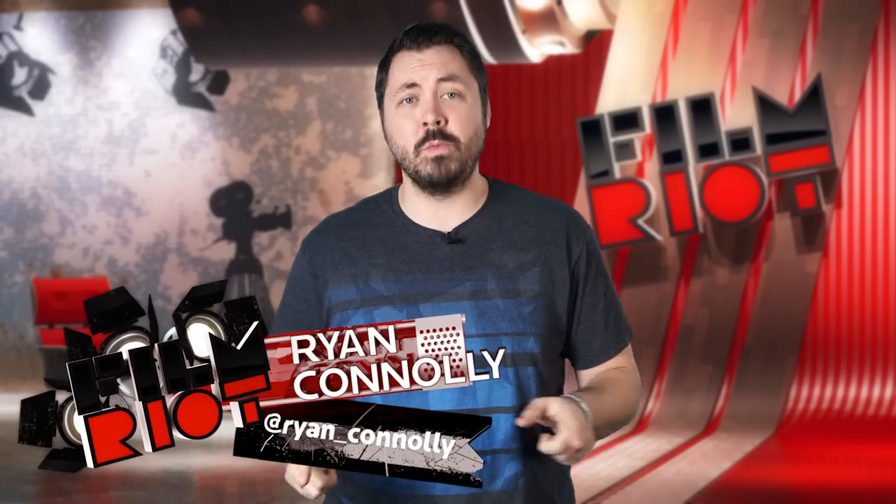Welcome to Film Riot, the show that takes the mystery out of the effects and techniques going into some of your favorite Hollywood films. I'm your host Ryan Conley.